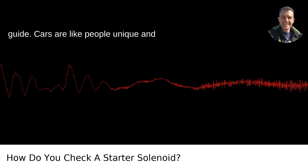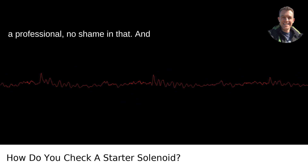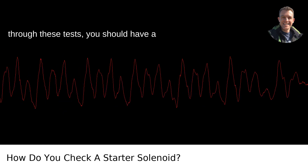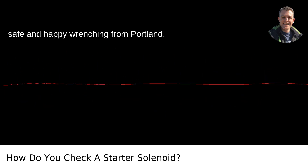Remember, this is a simplified guide. Cars are like people — unique and sometimes complicated. When in doubt, call a professional; no shame in that. And there you have it. Once you've gone through these tests, you should have a pretty clear idea if your solenoid is good to go or if it's about to retire. Stay safe and happy wrenching from Portland.